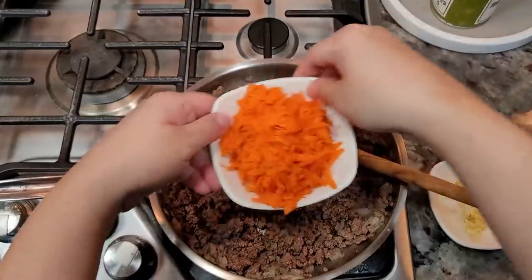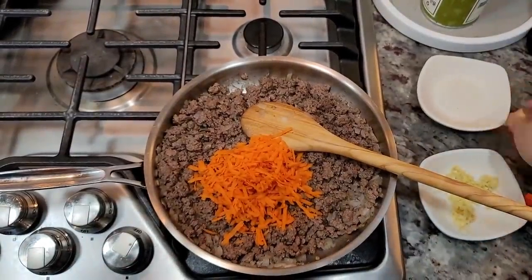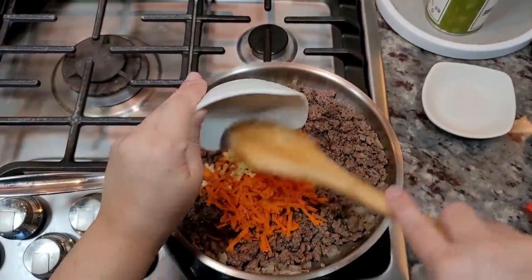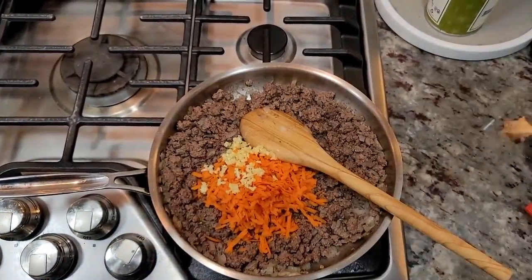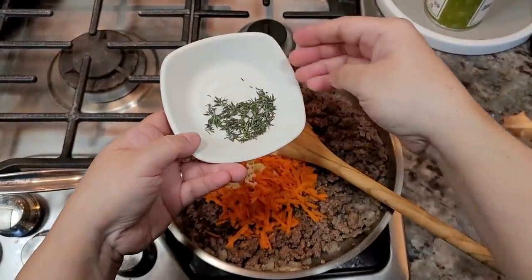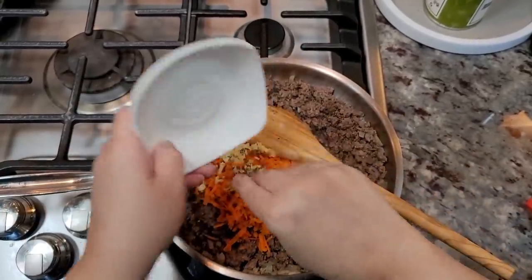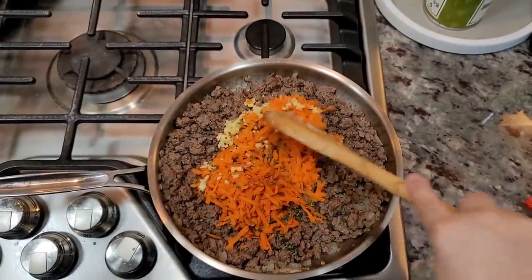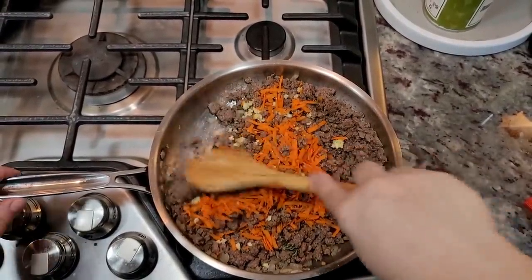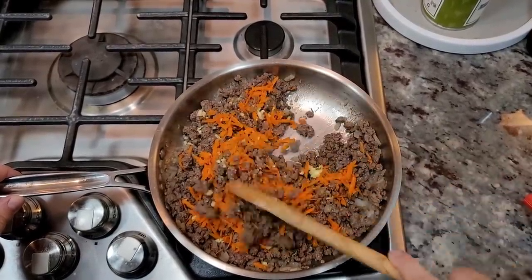Now I'm going to add the carrot — I shredded it, so it's about a half cup of shredded carrot — and I'm going in with the garlic too. I'm just going to continue this saute and start building on the flavors. Here I have my fresh thyme — I'll say this is optional. I just have a lot of thyme in my refrigerator so I'm using it, but if I didn't have it I'd still make this. It does add a wonderful aromatic flavor to the dish.